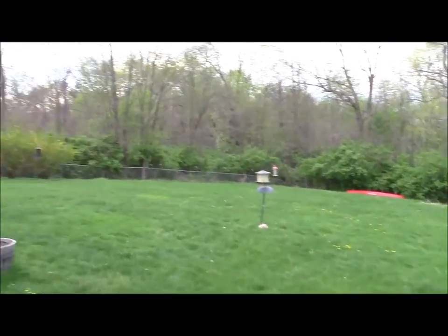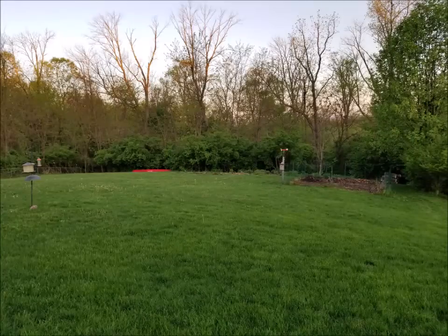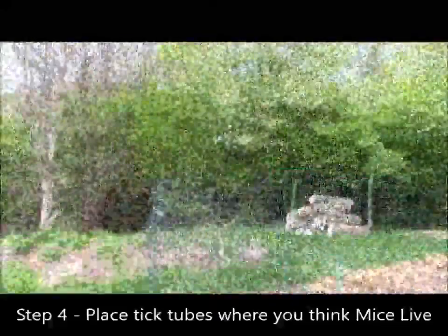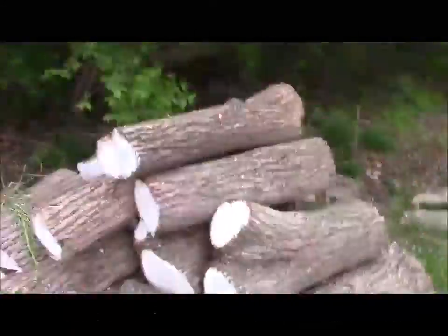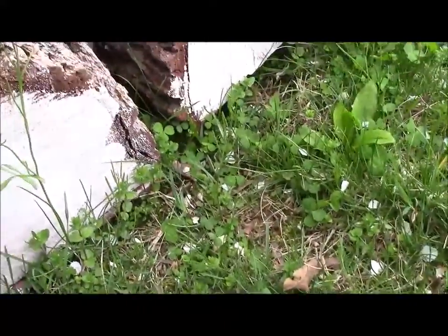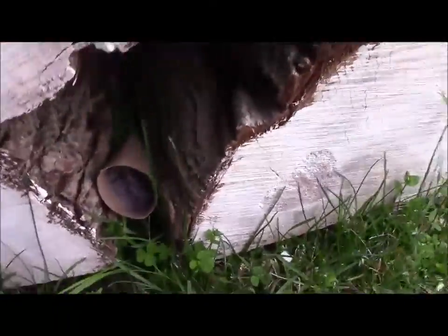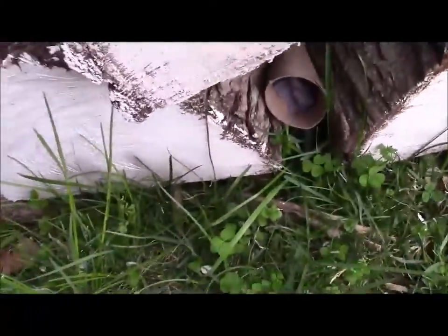Once you've packed all your tick tubes, we've got to figure out where to put them. This is my backyard — that's the area I'm concerned about, the tree line. That's where I picked up most of my ticks. So I'm going to go back there and place tick tubes where I think mice live: wood piles, brush piles, dense vegetation. Here I'm just going to wedge it in there so the wind can't take it away, but the mice can still get at it quite easily.